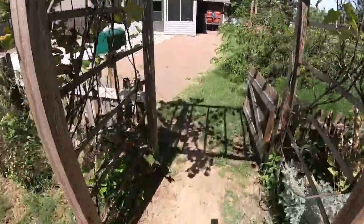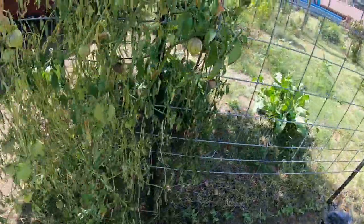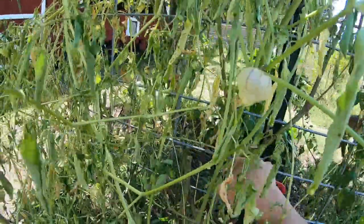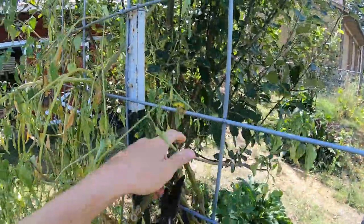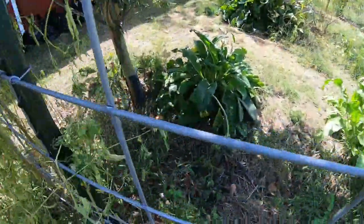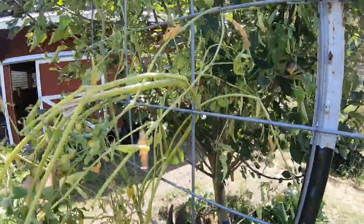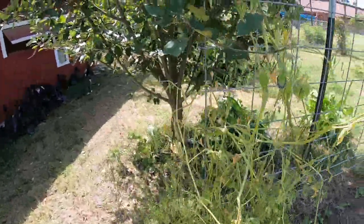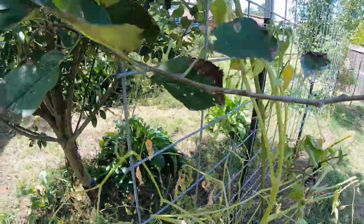I'm going to grab my pruners really quick and just cut these out of here. I'm not sure what happened to this one all of a sudden — it was doing really good just like the other plant, but I guess it decided its time is up. It's okay, we'll just plant more peas. And like usual, none of this will go to waste — the chickens are going to enjoy a little treat. They always like it when I clean up something out of the garden.